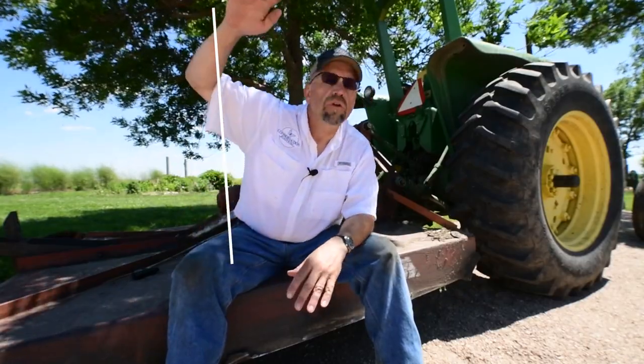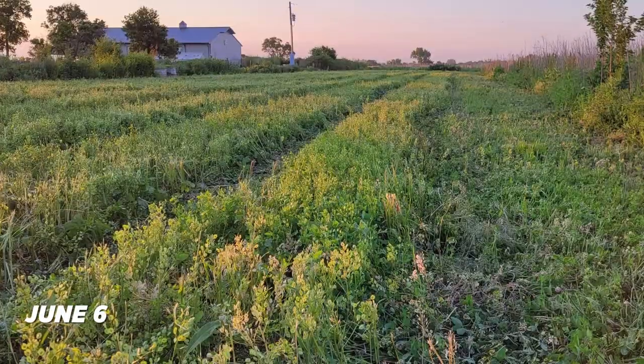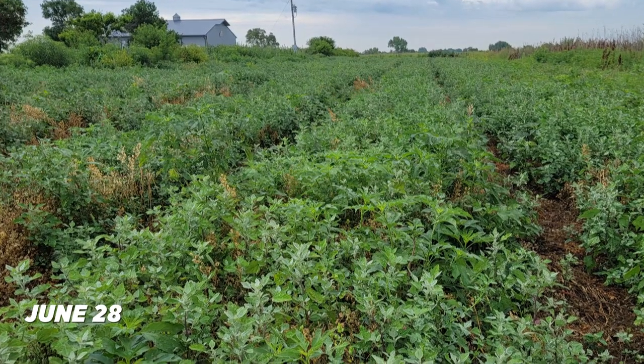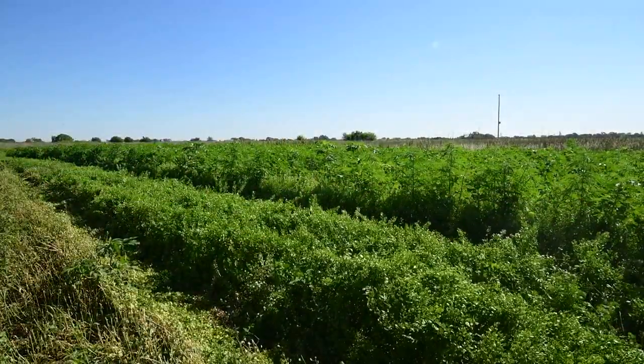Our second consideration is about the timing of when we start our mowing activities. We want to start mowing before the vegetation has gotten so tall that when we mow it, there's actually enough vegetation that it creates a mulch that could smother our young, fragile seedlings. As a rule of thumb: when the vegetation gets to be thigh-high, mow it to just below knee-high.